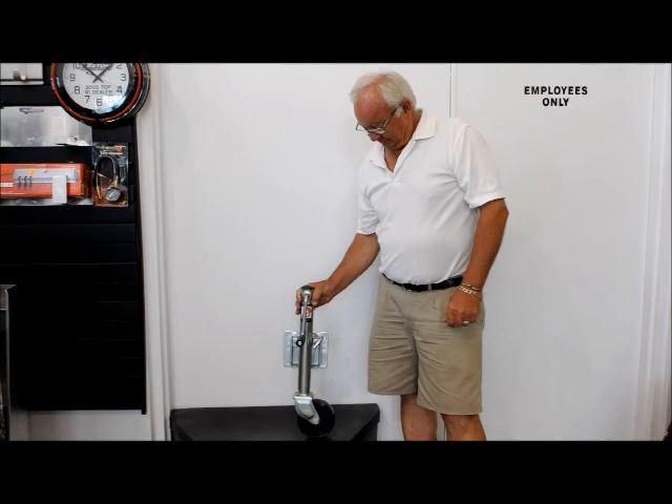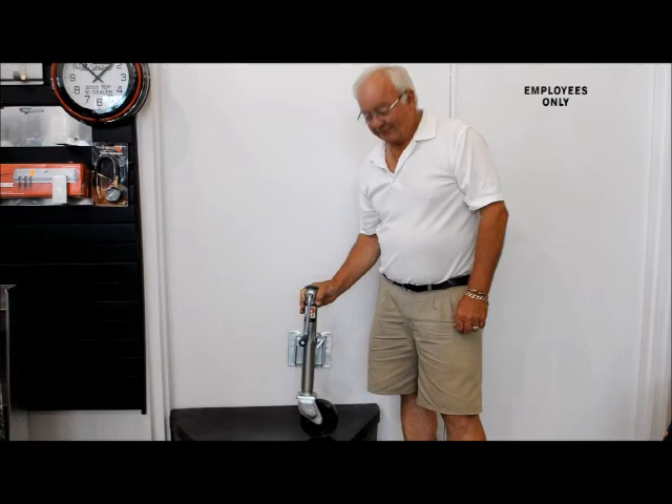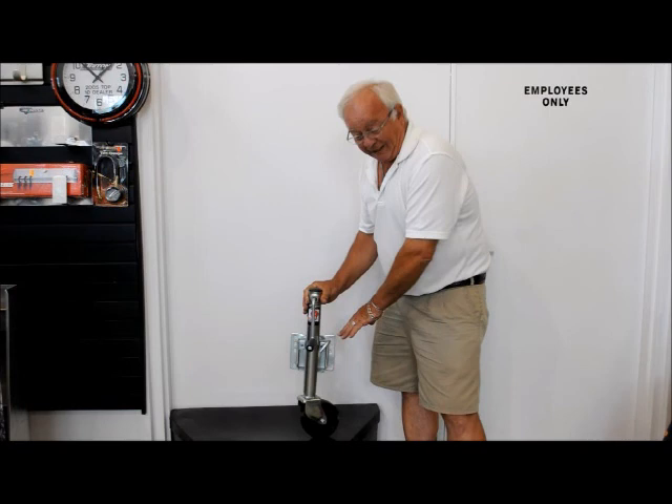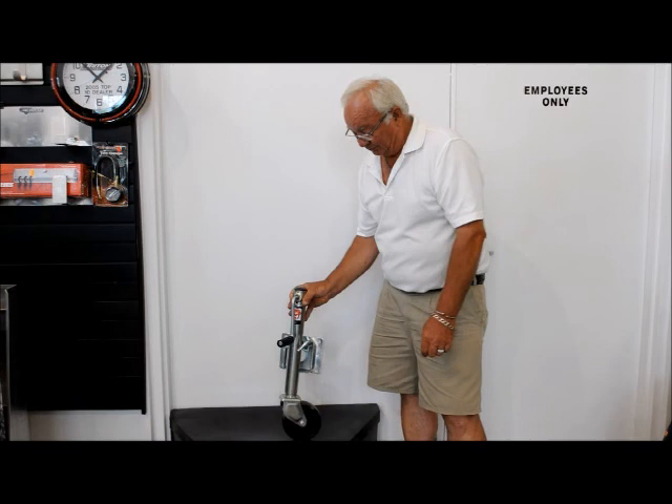We're here again with Don Reinhardt of Reinhardt Trailers, and he's spending some time explaining to us how we use various jacks. Today it looks like there's a rolling jack for a trailer. Don, take it away. This is a sidewinder here with the crank on the side, and you can basically use it on watercraft trailers and light utility trailers.